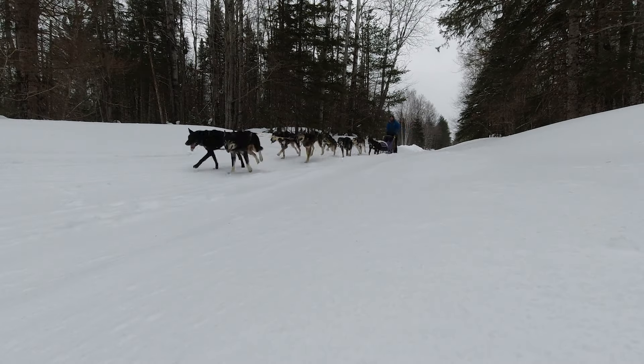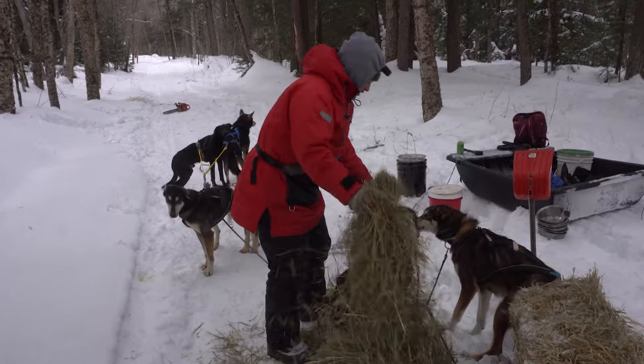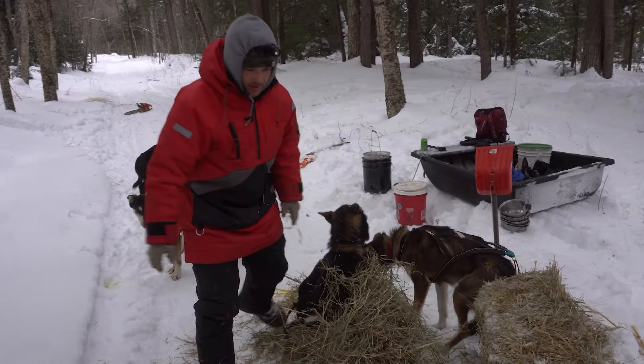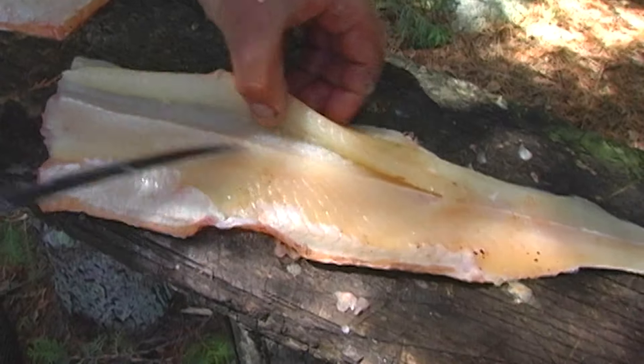Sled dogs by nature want to go. Hook them up to a sled and that's what they do. Getting them to stop and rest requires some training. I tagged you along on just such a training mission. It's important that they know how to rest. And we'll look back at some old footage of one of the best ways I've found to fillet a pike.